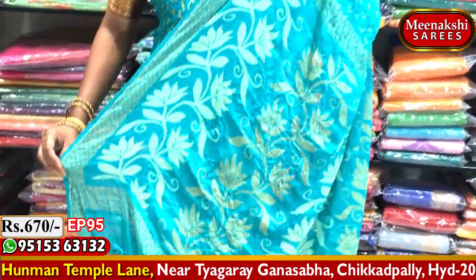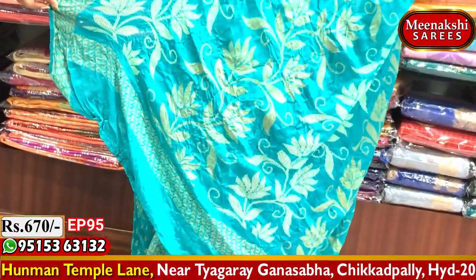We have two boxes and a lot of different color combinations available.